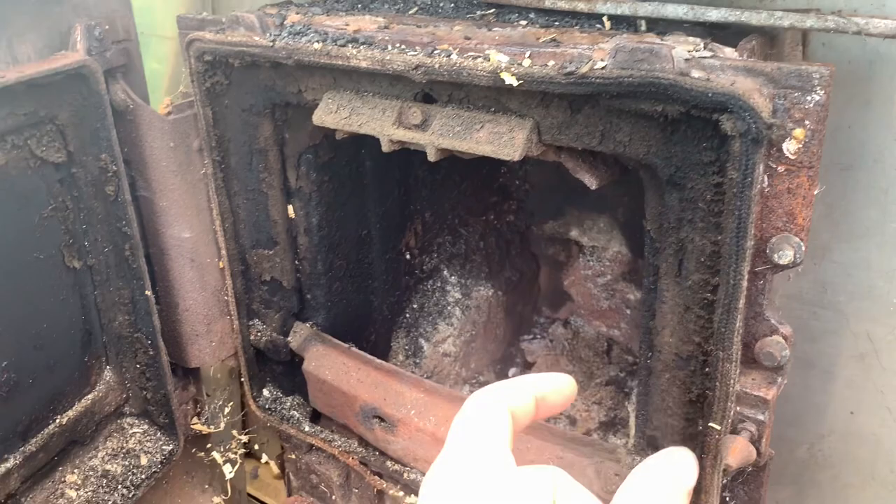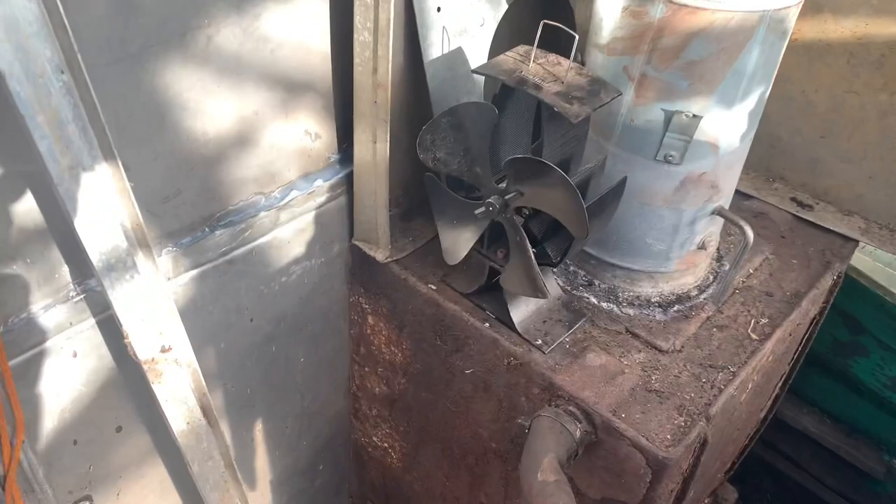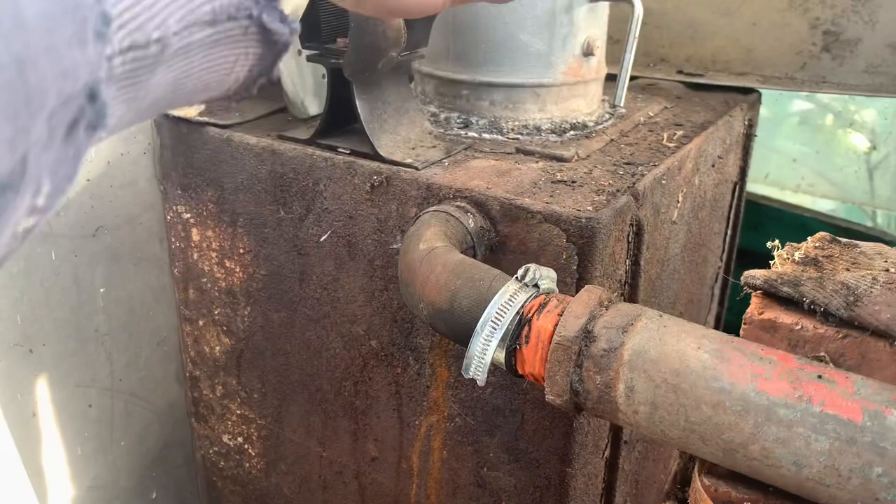These wood-burning stoves have got a water jacket on the inside. What happens is you have a fire on the inside, the water inside the jacket heats up, and when this is installed in a house you don't get to see any of these bits on the outside.